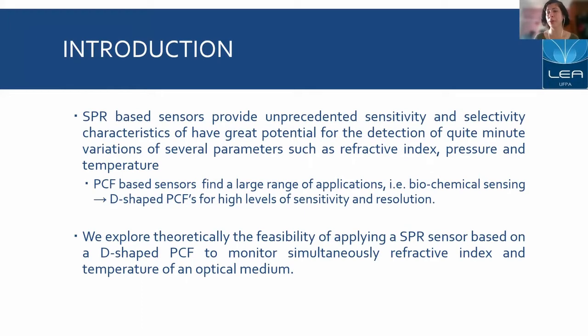Therefore, we are here to explore theoretically the feasibility of applying an SPR sensor based on a D-shaped photonic crystal fiber to monitor simultaneously the refractive index and temperature of an optical medium.